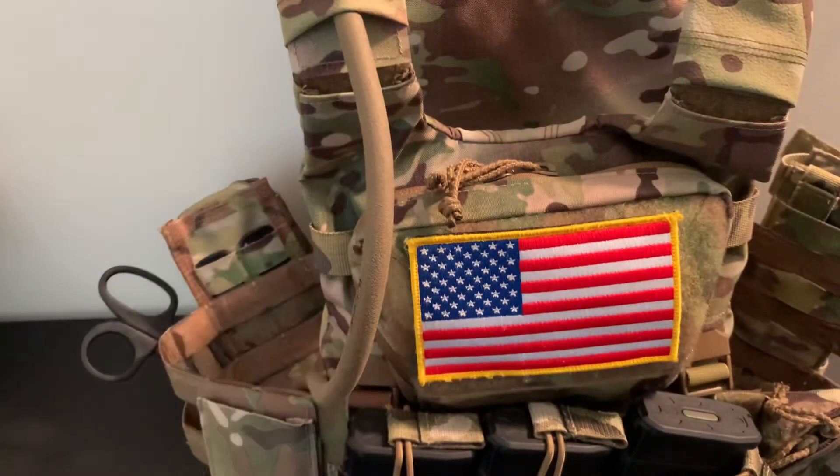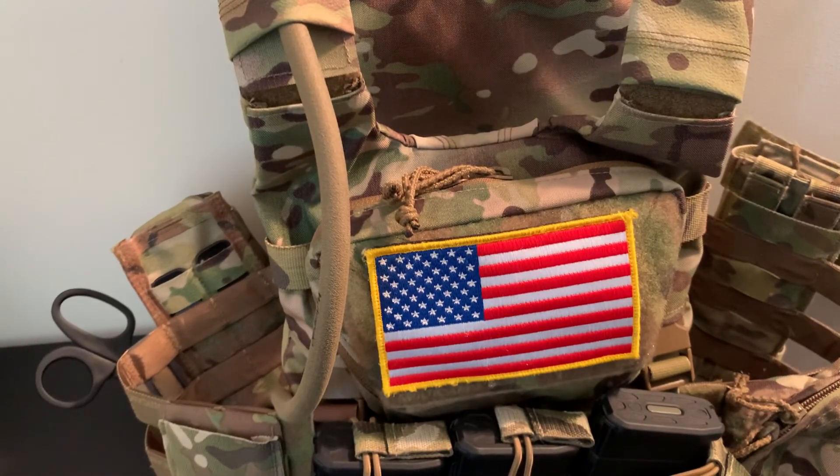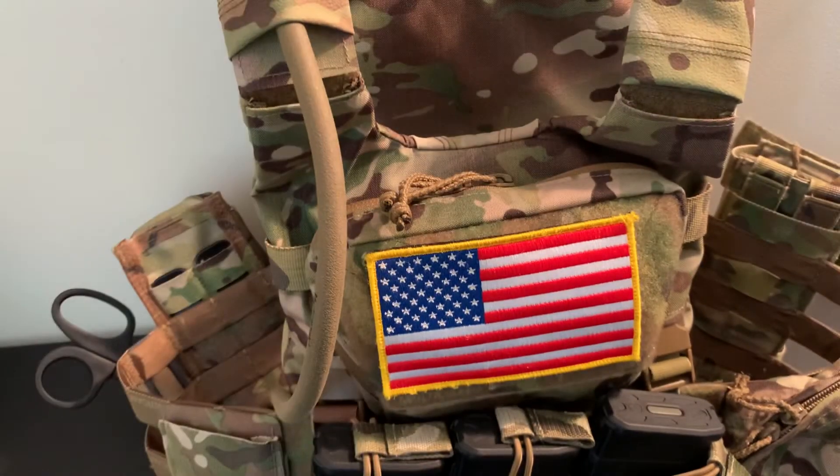I'm excited to see what else Shaw Concepts has to offer. I might try their RAID pouch — who knows? Hopefully you guys like this. I would definitely check out their pouch. It is a little expensive, but it comes with a lot of innovation and a lot of forward thinking, and I think it's worth it. Thanks for watching.